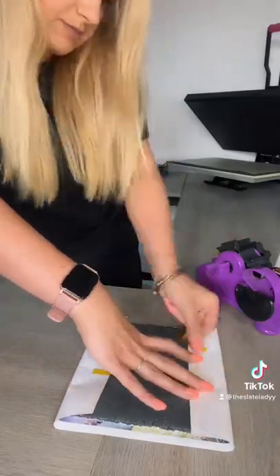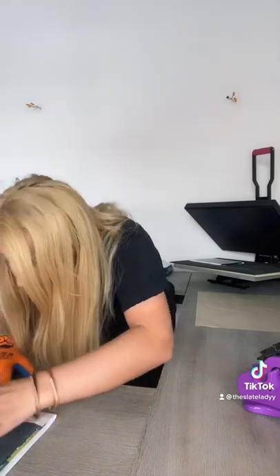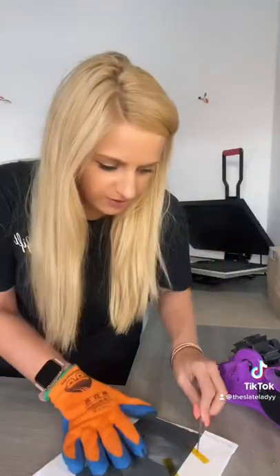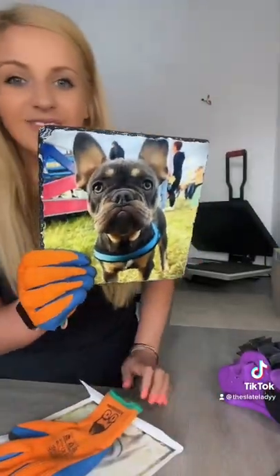I usually put it in for around seven minutes, which is actually over the average time, but I feel that works best. It is trial and error — as you can see it hadn't quite done, so I popped it back in for a couple more seconds. And voila, look at that — the colors, it just looks amazing.